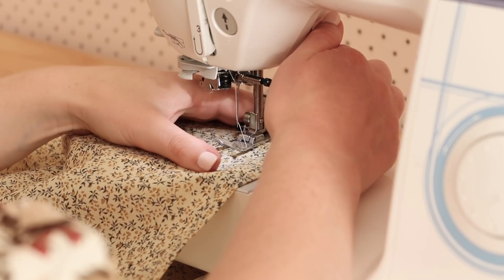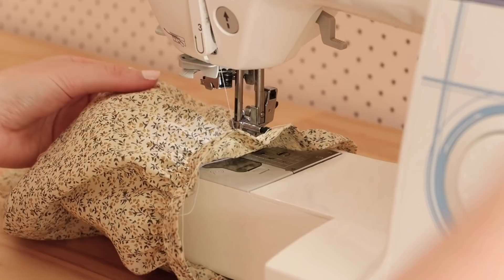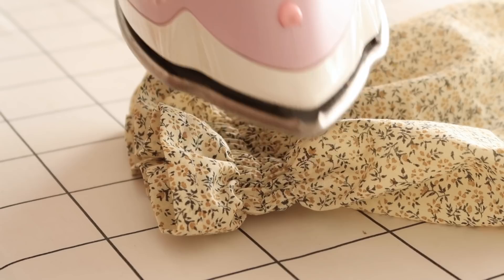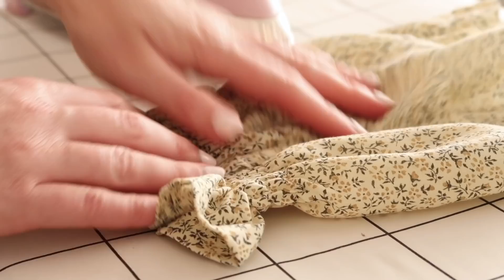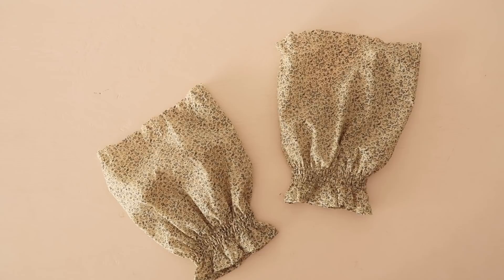Hem the bottom edge of the sleeve. Next, sew three rows of shirring along the bottom of the sleeve, using the sleeve template as a guide for the position. I've shared a previous video all about how to set up your sewing machine for shirring, which I'll have a link to in the description if you need help getting started. Use the steam of your iron to shrink the elastic a little bit more, then give the shirring a good press. You should now have a pair of elasticated puffy sleeves.